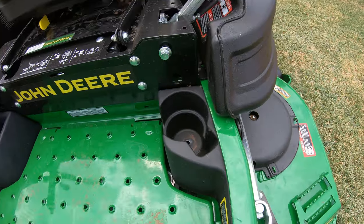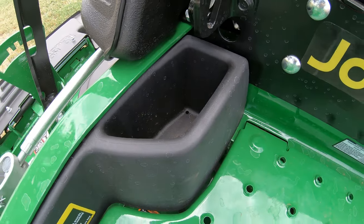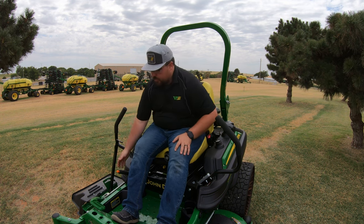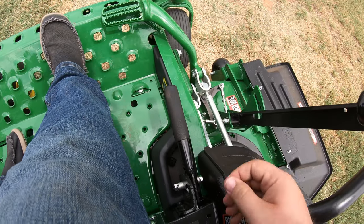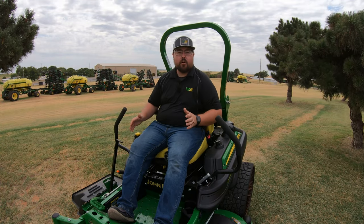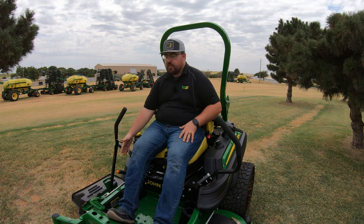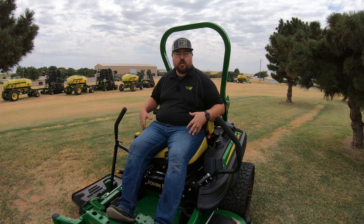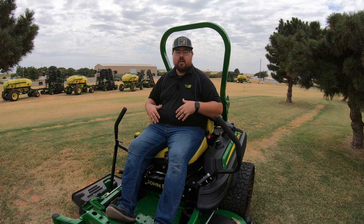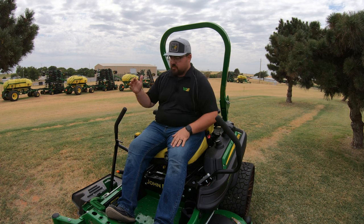Down below on the left side there's a cup holder, and on the right side at your feet is a small storage compartment. Right above that is the parking brake — a regular vehicle-style lever; push in and drop it down to release, pull up to engage. You must have the parking brake set to start the machine. If you've been driving and go to restart without setting the brake, the machine will not start. This catches a lot of people — we get calls saying the mower won't start and often it's just the parking brake not set.